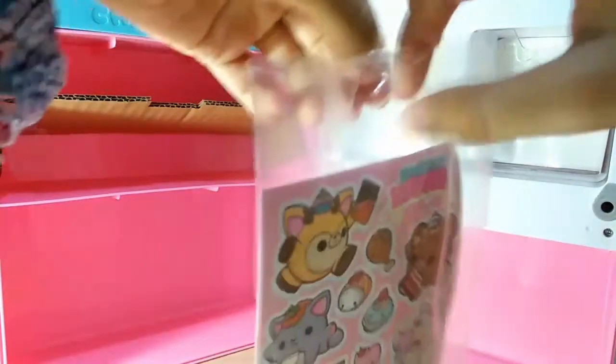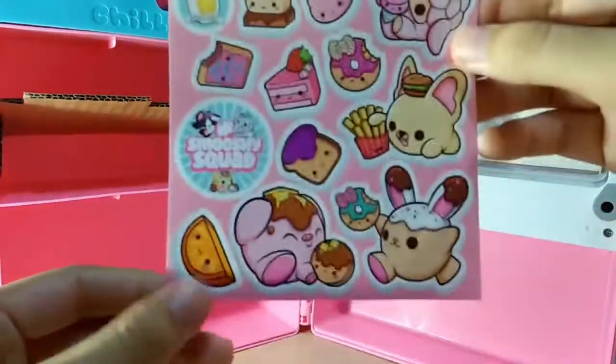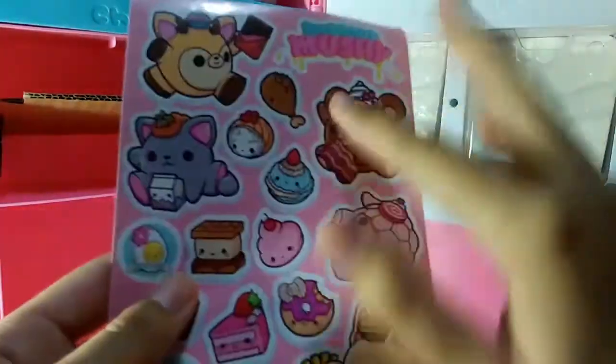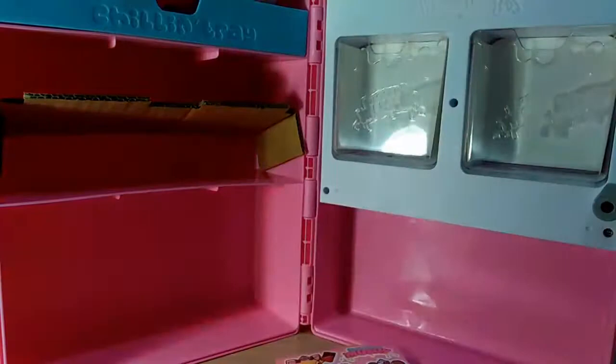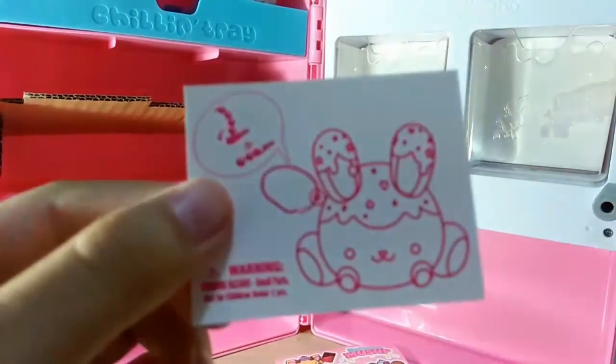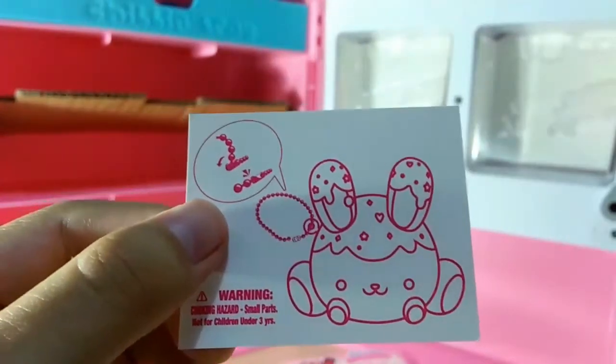Let's take this out of the plastic so I can show you guys. So this is really cute — you can use these stickers to decorate the front of your fridge if you want to. It has a very sticky feel and I'm not sure why. I wonder if they're reusable stickers. And it comes with this little insert that says something about ball chains — that's a little weird, I don't know why they put that there.